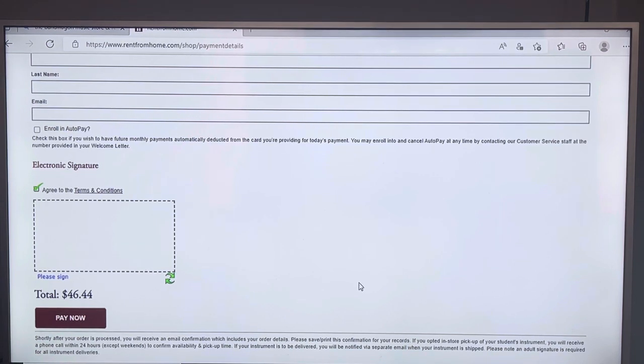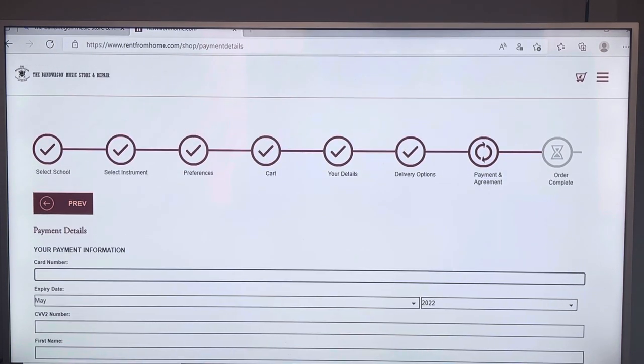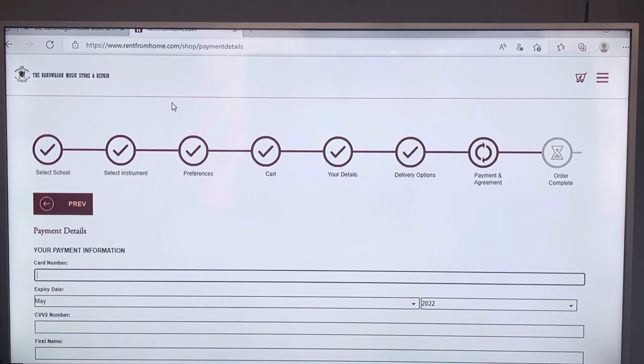At the end you'll get a congratulations screen. At the bottom of the screen there will be a large Bandwagon logo — it looks like the logo in the corner, just much bigger. You're going to click on it; it will take you to another page. Click on it again and it's going to take you to your accessories.